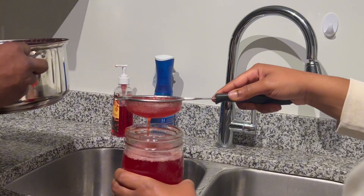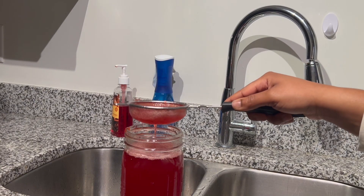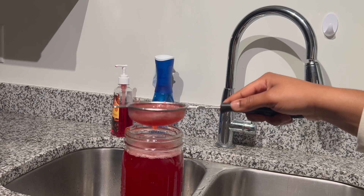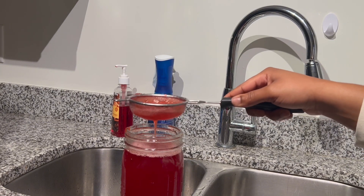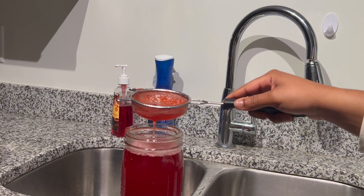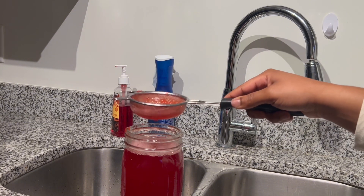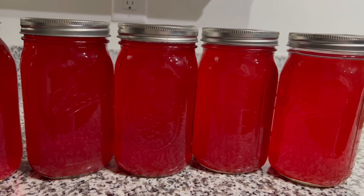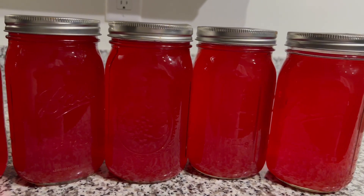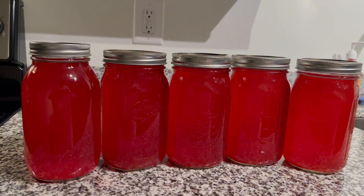We're finished! Please let me know if this recipe works out for you all and what y'all think about it. If you make a video like this one, please make sure you tag me, and don't forget to like, comment, subscribe, and share. This juice was just 10 out of 10 — no more Ocean Spray, make your own at home. I'll see you on the next video, bye!